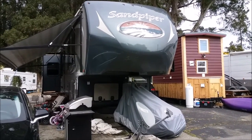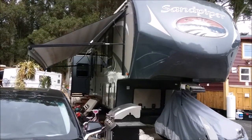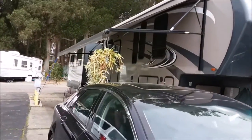Hey guys, here's a quick outside tour of the RV. On one side you can see we have tiny house neighbors and we have the motorcycle, grill, and satellite dish up front.